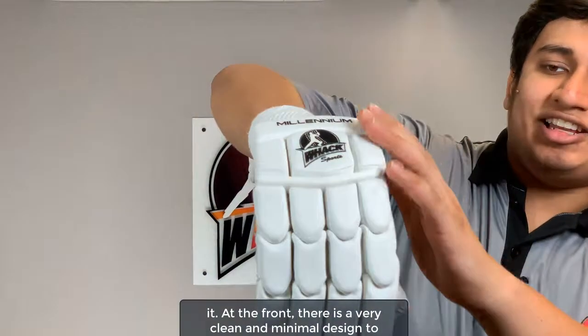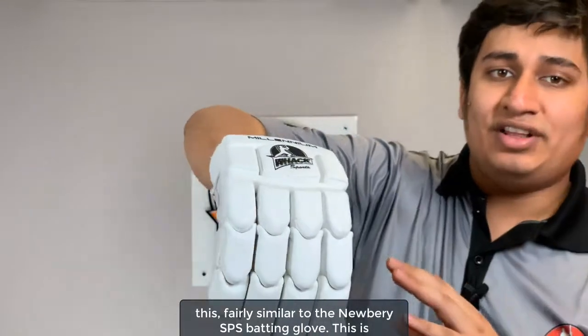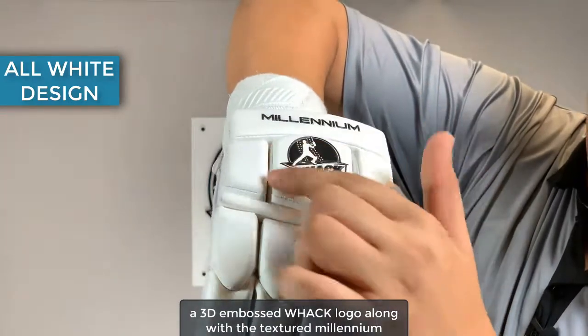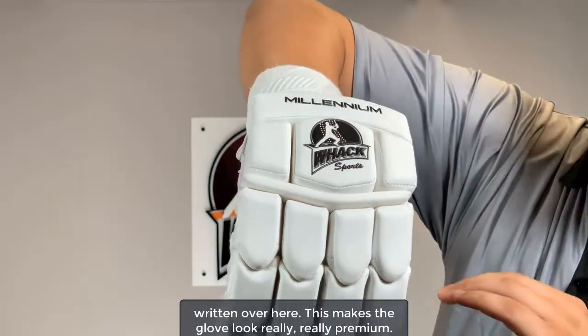At the front there's a very clean and minimal design to this, fairly similar to the Newberry SPS Batting Glove. This is a fully white glove with black and white embossing — a 3D embossed Wack logo along with the textured 'Millennium' written over here. This makes the glove look really premium.